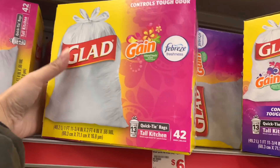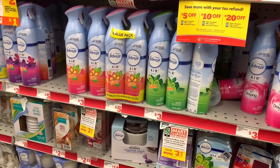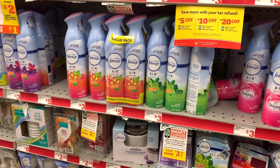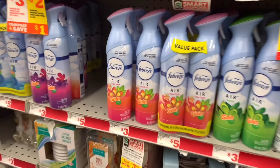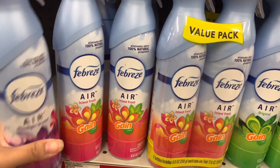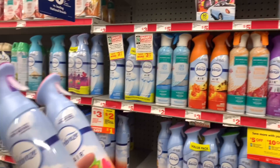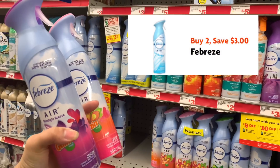The next two items we need are our Febreze small space air freshener or car clip — you can mix and match. We're going to grab two air fresheners because this store is out of the small space and car clips. They're three dollars each, using that buy two save three dollar digital.